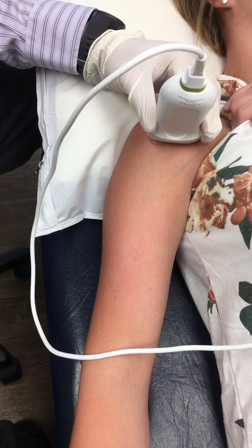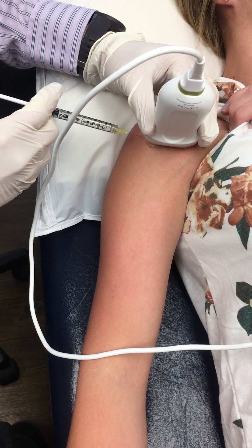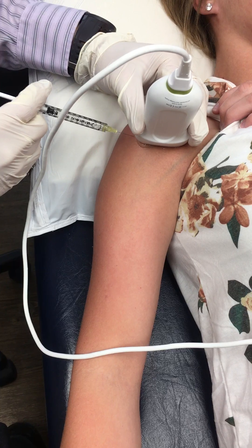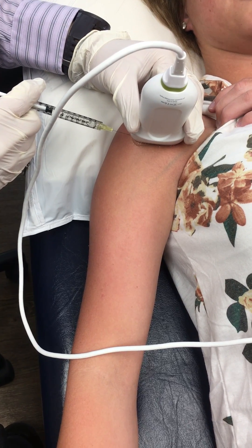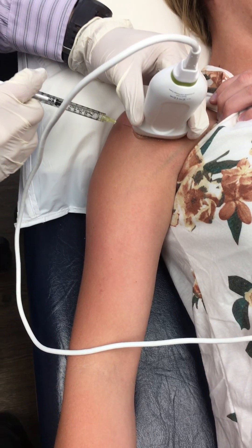So I'm gonna do a little tiny local anesthetic. Ready? One, two, three — poke. So this is lidocaine. Lidocaine kind of stings. Does that burn much? A little bit — it just kind of tickles. I'll try not to tickle you too much.